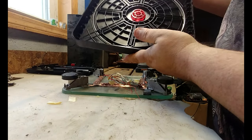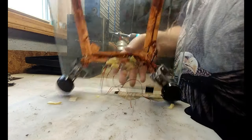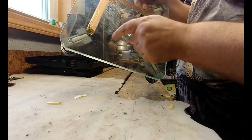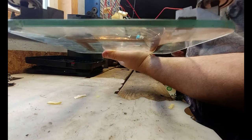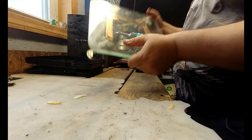This is legit glass, guys — this is not plastic. This is glass. And that is thick glass too — see how thick it is? I don't know if you guys can see that, but that's super cool.